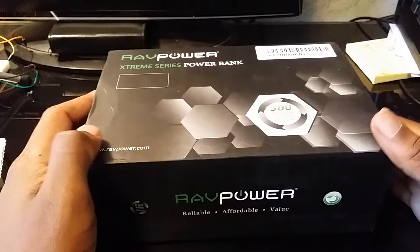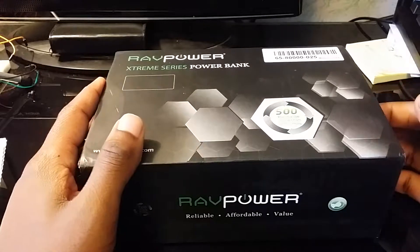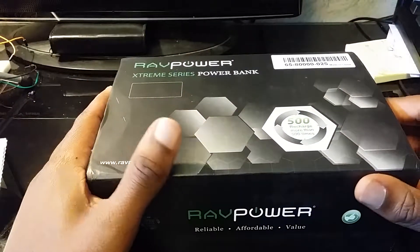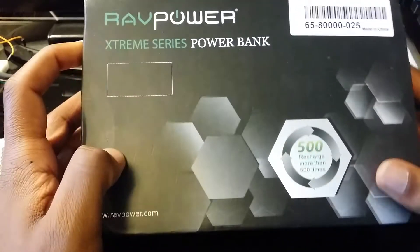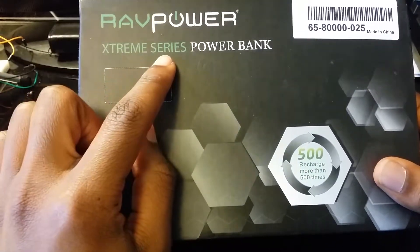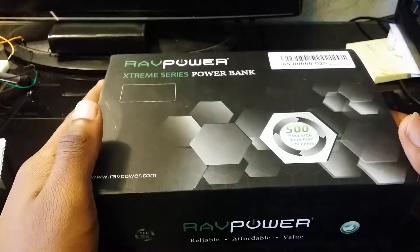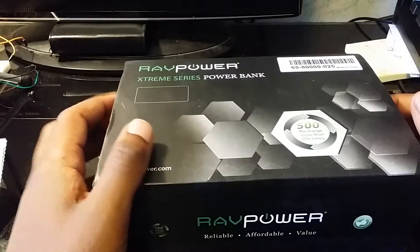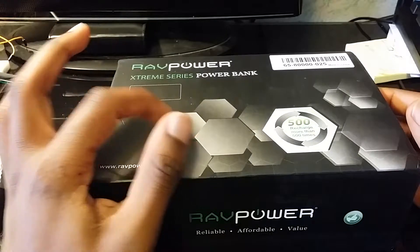What is up guys, it's your boy Scooter back again with another video. Today I just received the external battery — this is the Extreme Series power bank, and it has 23,000 milliamps.